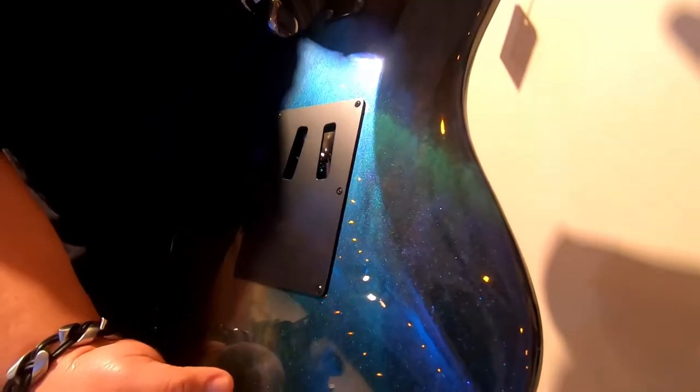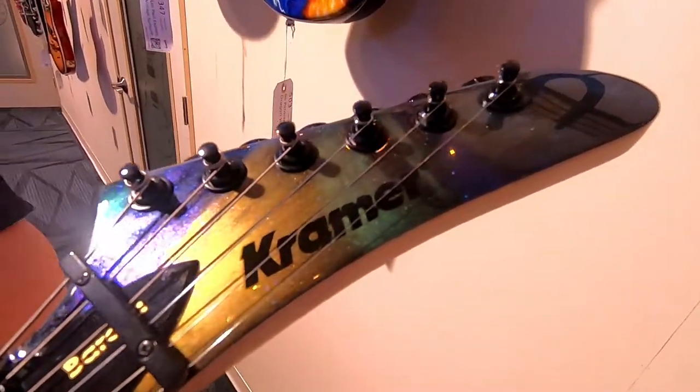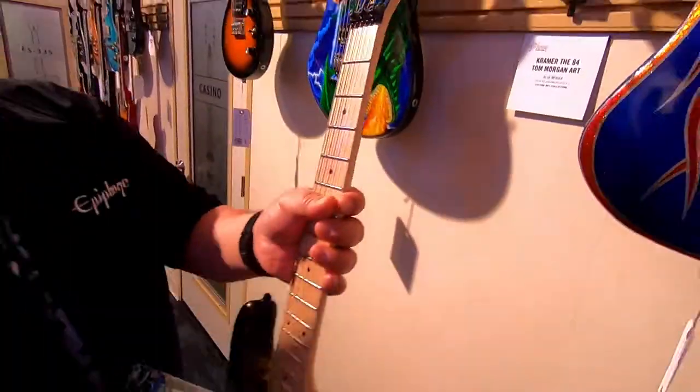You can see it translates all the way to the back — a lot of these guitars have really cool backs. It also has a matching headstock as well. Kramer's very subtle. But that's what it is: the Blue Nebula.